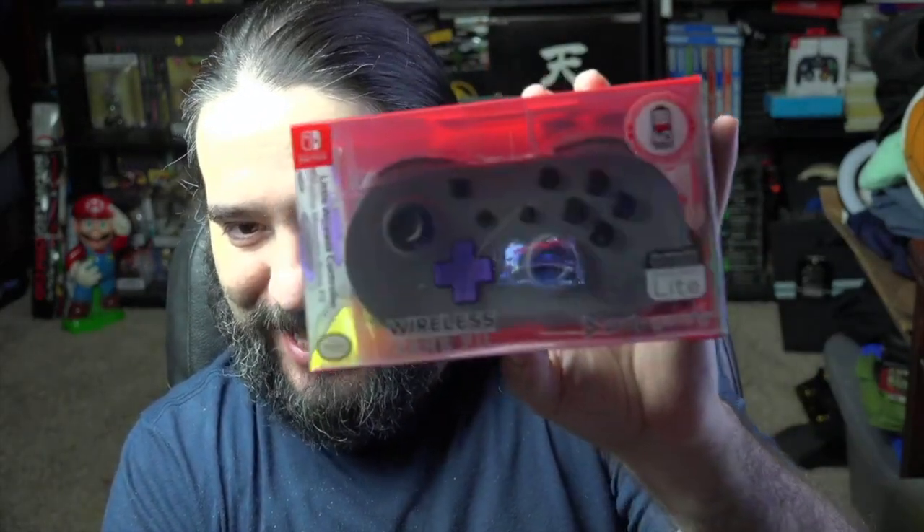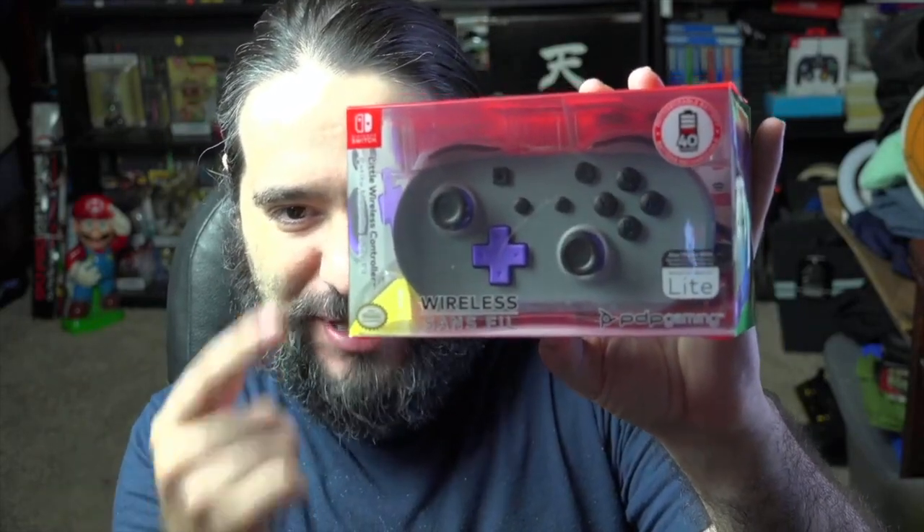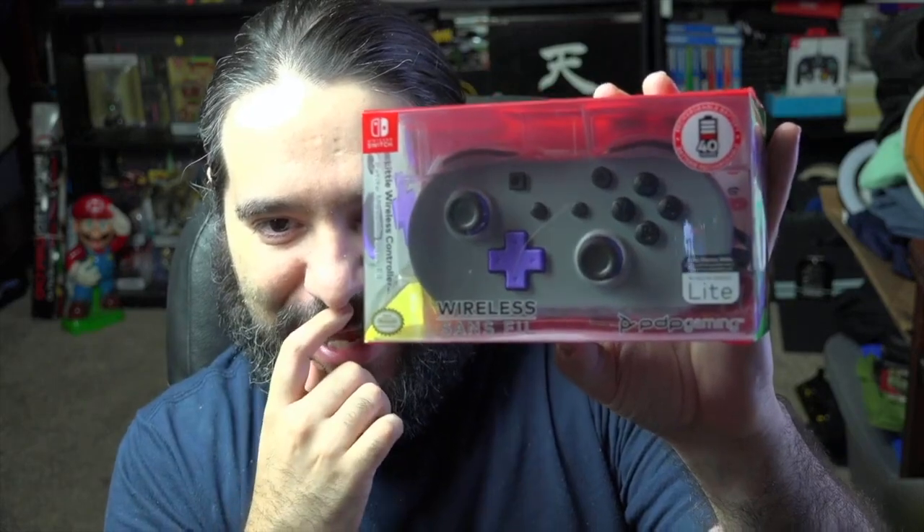Hey guys, it's 8BitEric, welcome back to the channel. Today we're checking out a new Nintendo Switch accessory — a little wireless controller that has a classic controller vibe from the Wii. This one is for the Nintendo Switch, just came out from PDP. It has a Super Nintendo controller aesthetic with a real good retro look.